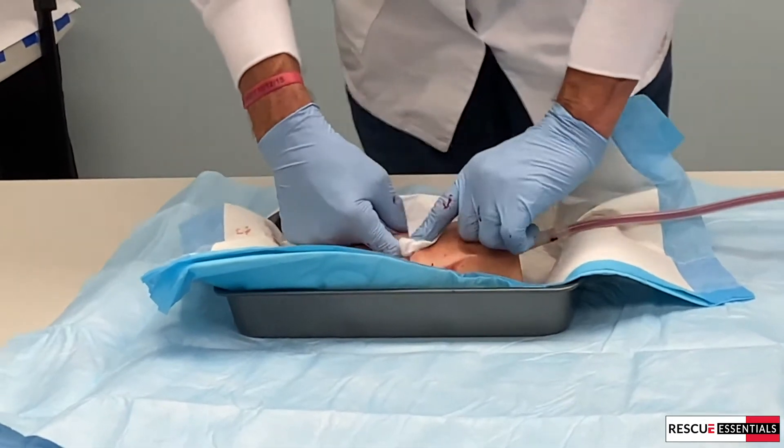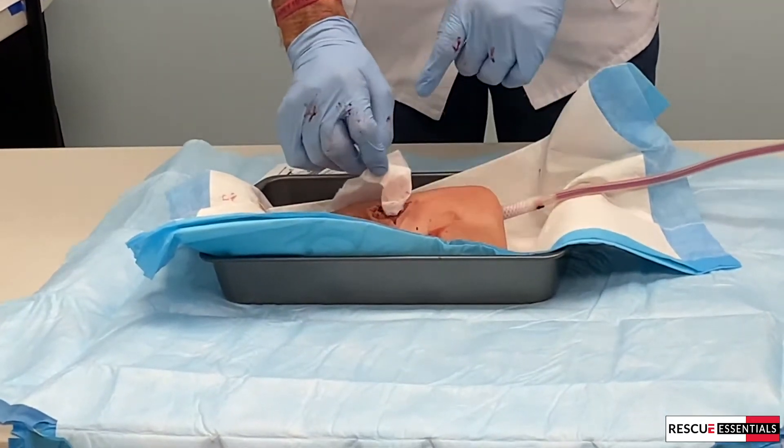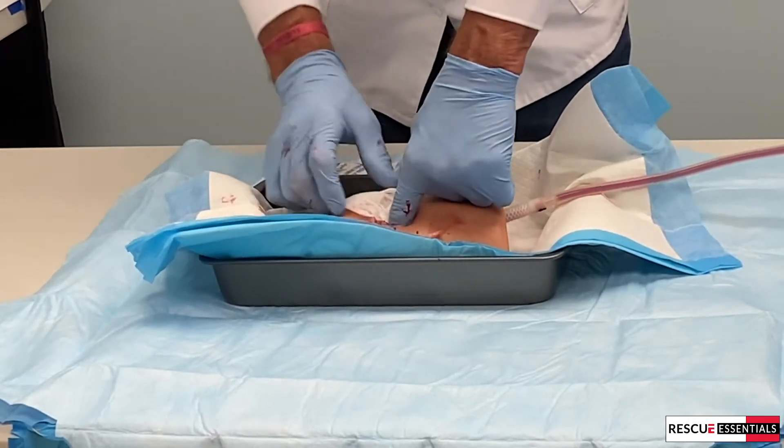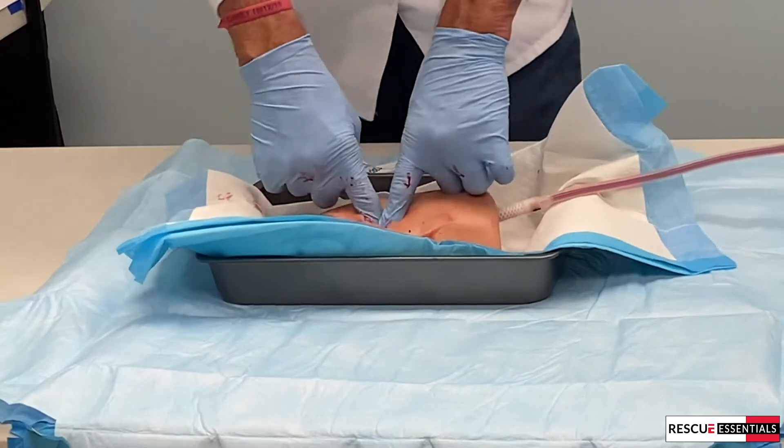Finger over finger. If I pull this finger out and get this one, then my bleeder is going to occur again. So I want to make sure I hold pressure before I push the next one in and do that exchange.